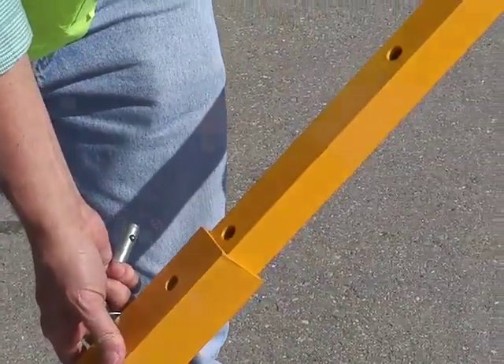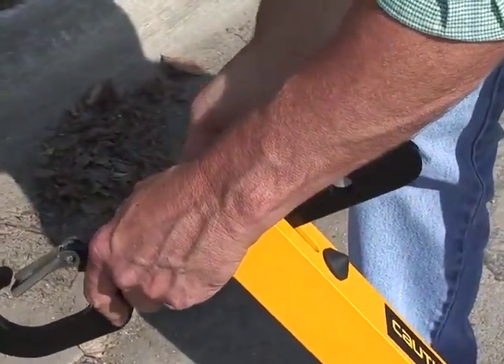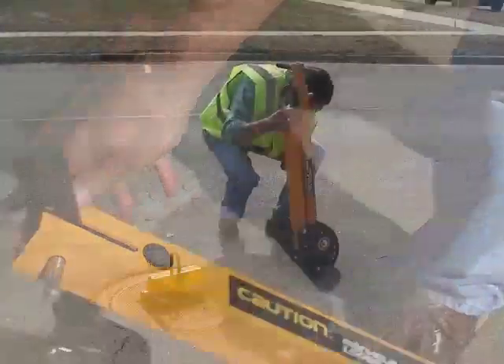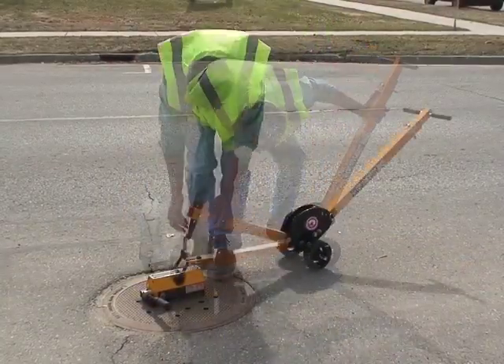The dolly has four handle extension positions, three handle angles, and four hook heights to help locate the handle in the most ergonomic position for the user. Setup is fast and easy and takes only about 30 seconds to configure.